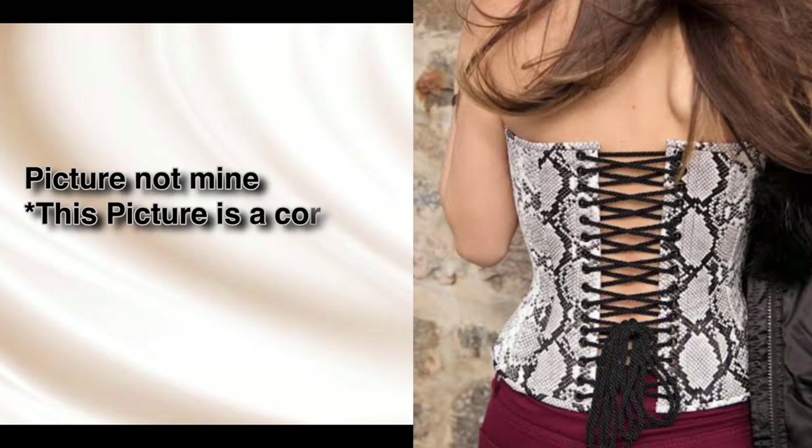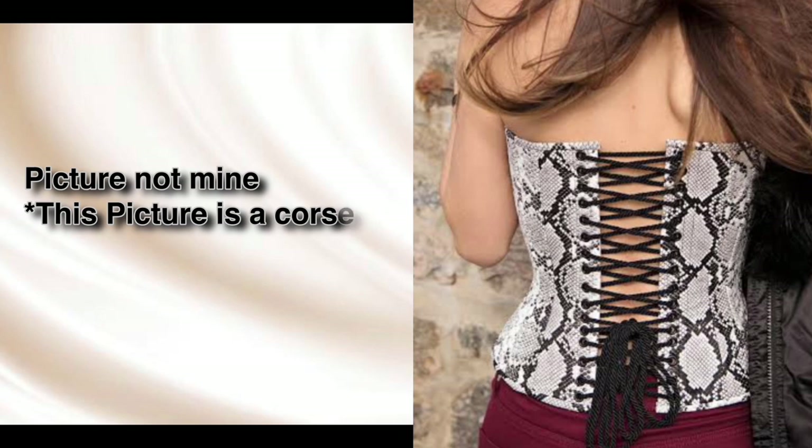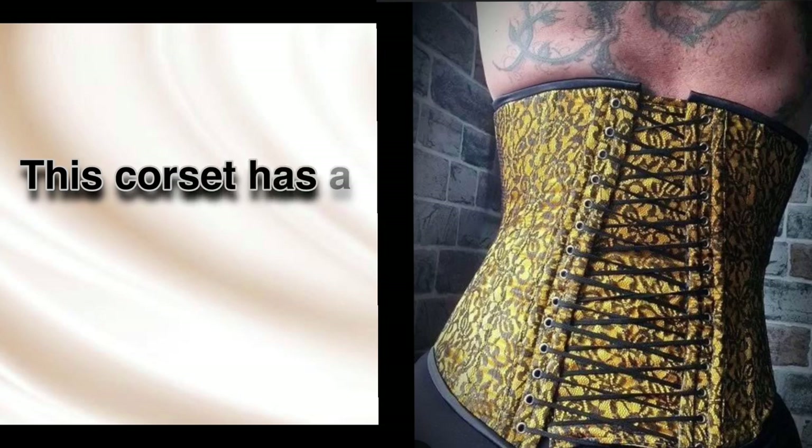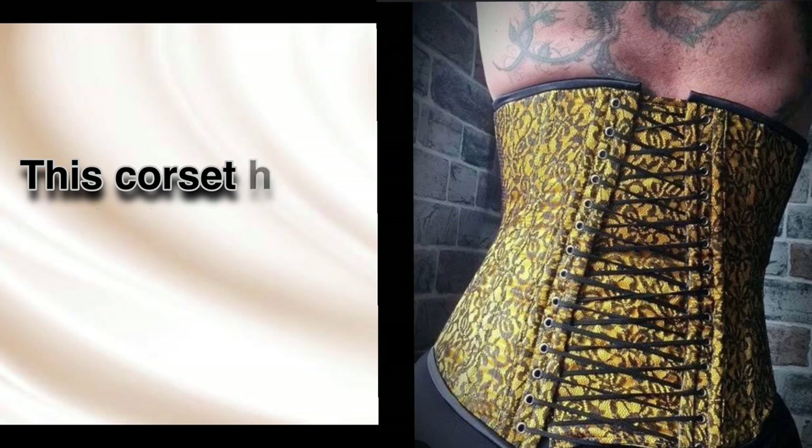I'm going to show you pictures. This picture on the screen is a picture of a corset without a modesty panel — as you can see, the skin is revealing at the back at the lacing section. This other picture is a corset that has a modesty panel, so as you can see the skin is fully covered.